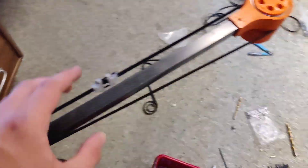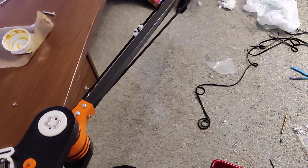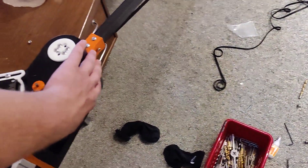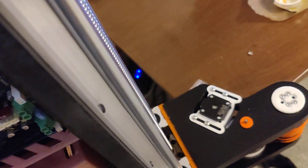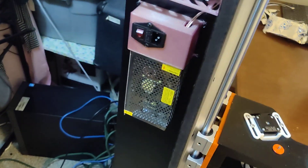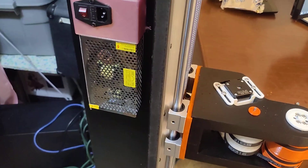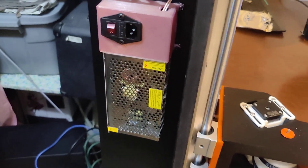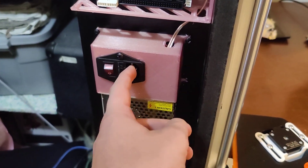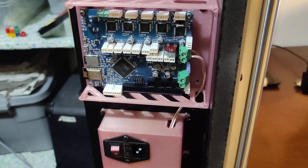Kind of the main mechanics are done at the moment. I've got the distal and proximal arm done here, and the z-axis done there. I've also started wiring up electronics — at the moment I just have the power supply, a little IEC connector, an on/off switch, and the Duet board.